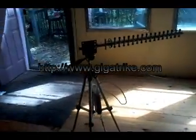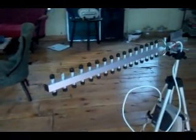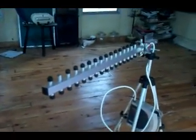Hi, this is my high-powered Wi-Fi repeater based on a Buffalo router running WDDRT firmware, a special real smart version available at my website gigatrike.com, driving an 18 element over 20 decibel Yagi antenna.